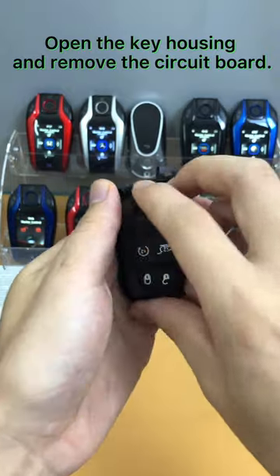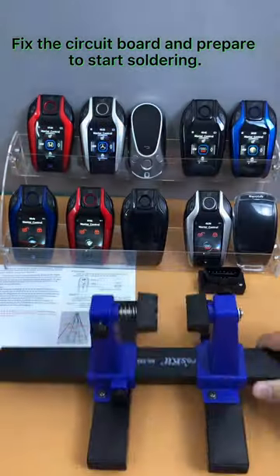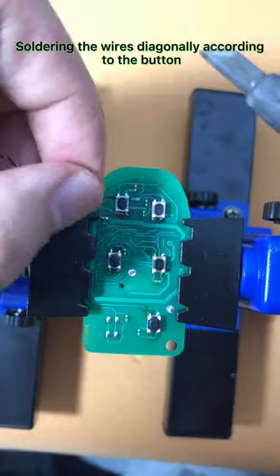Open the key housing and remove the circuit board. Fix the circuit board and prepare to start soldering. Solder the wires diagonally according to the button layout.